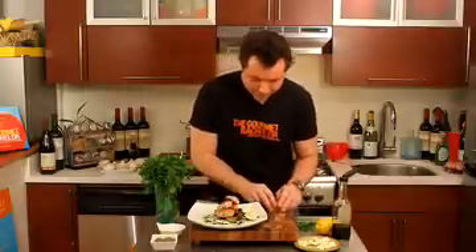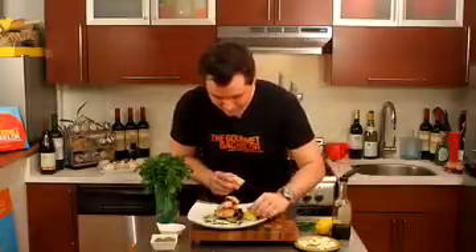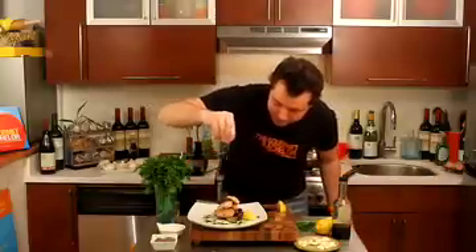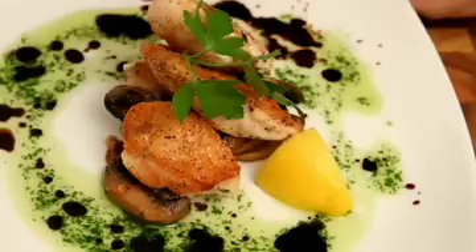There we go — squeeze a little bit of fresh lemon on top. And there you go: balsamic chicken. Mmm, amazing. Crispy outside, moist and delicious inside, and the parsley olive oil cuts through the balsamic vinegar. You're going to love it. Go to TheGourmetBachelor.com for more recipe ideas. Thank you and goodnight.